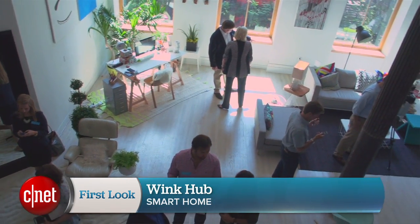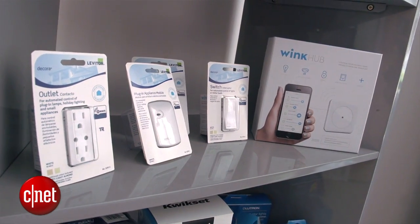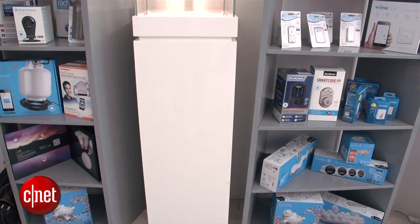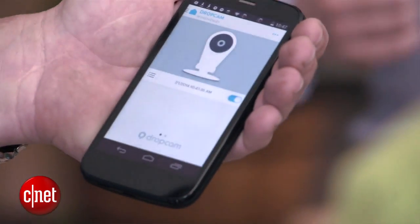Hi, I'm Scott Stein and I'm here in New York with the Wink Connected Home. What does this mean? Well, smart homes are getting ever more complicated with the number of products out there, and the Wink Hub is a new $49 product that's going to be available at Home Depot and Amazon, accessing several different smart connected product networks and working wirelessly to knit them into one experience on a Wink app.